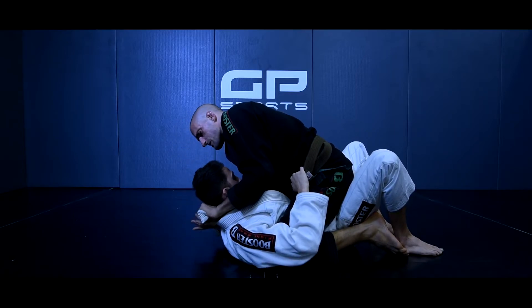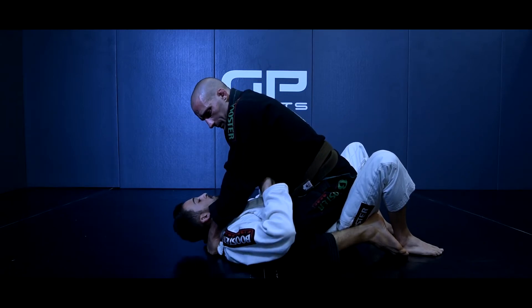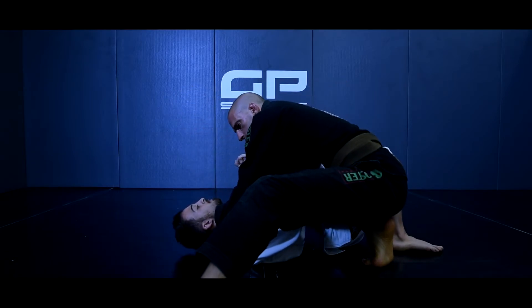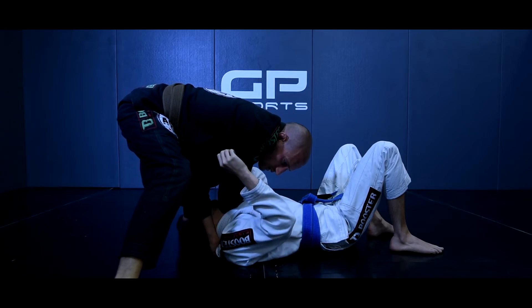Une fois arrivé en monte, je stabilise, je repasse ma main pour reprendre mon contrôle en baseball. Je vais planter mes deux points dans le tapis pour faire un point fixe, déplacer mon poids vers l'avant pour pouvoir venir un genou sur l'estomac. Je me cale, je viens tout de suite en nord-sud et je plonge.